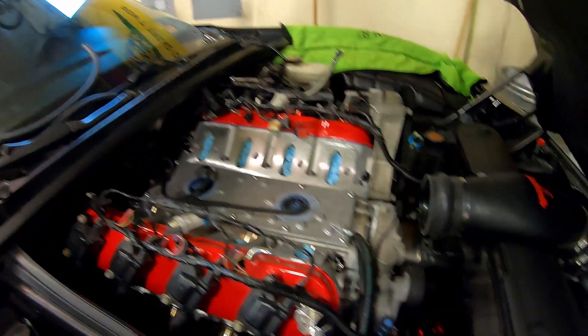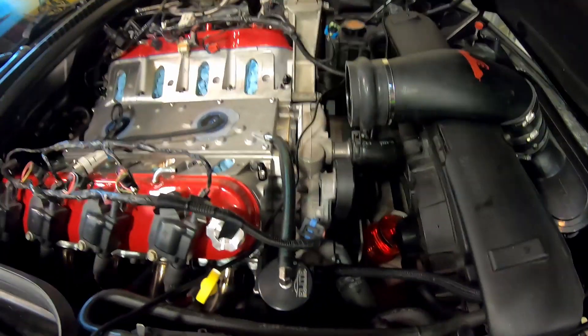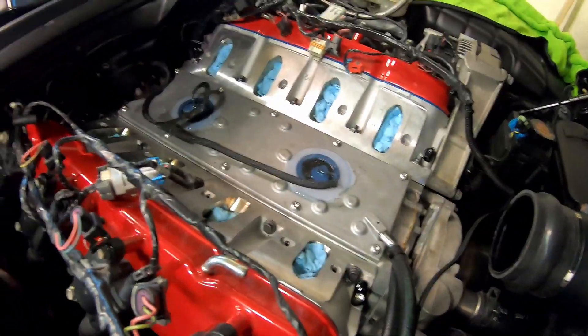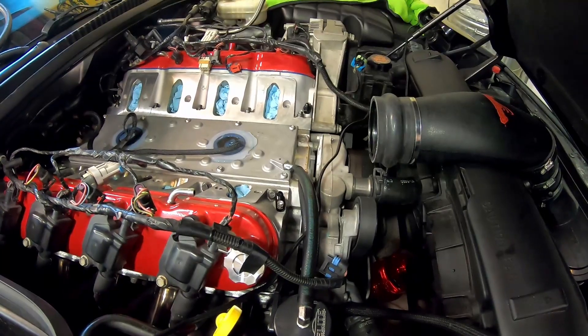That's pretty much it for today's video. We're going to get ready to put the intake manifold on in the morning. If you have any questions about putting in this particular valley cover, you guys know where to put them. We'll see you on the next one.